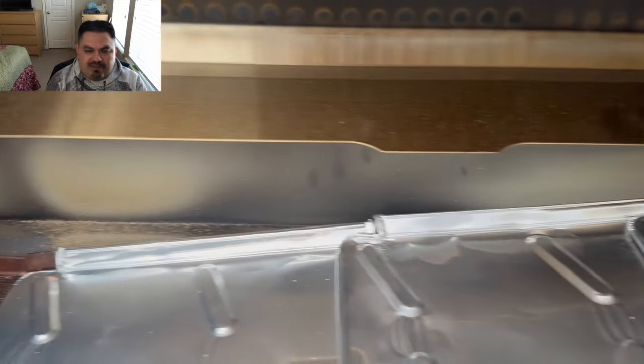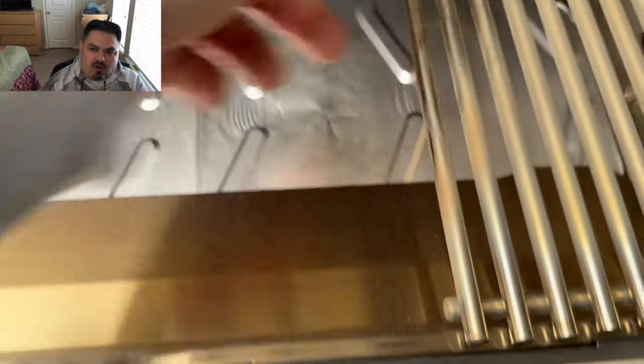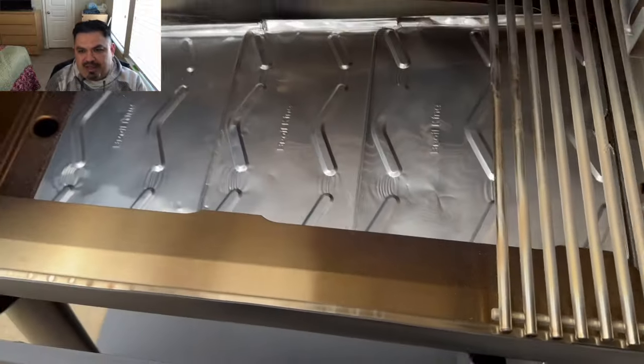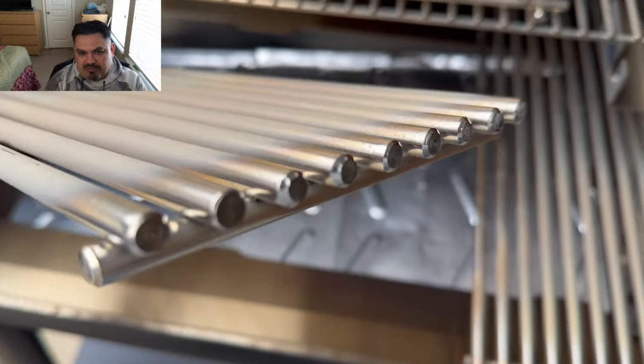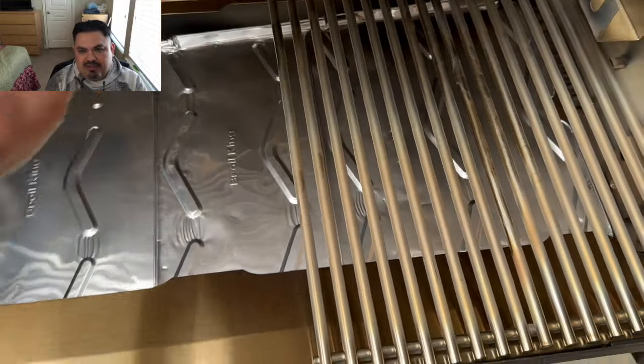They have these little side skirts where you can put food all the way on each side, on the edges of the grill grates, so you can utilize the entire grill grate. It's got these heavy-duty stainless steel grill grates — six of them.